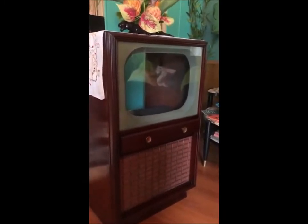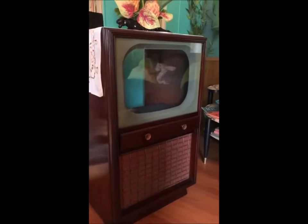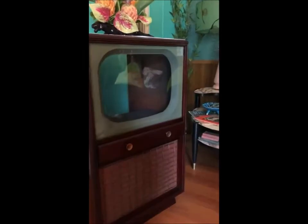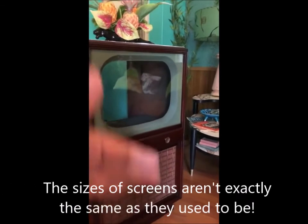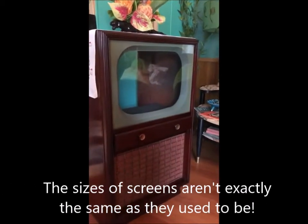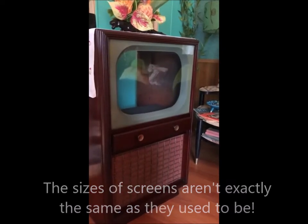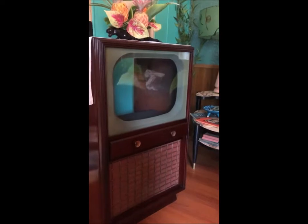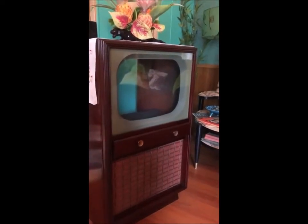I put my VCR and DVD player combo right in there, and I've been looking for a flat screen TV to go in it. It needs a 17-inch, but the sizing on vintage televisions is much different from modern ones — they're more square versus the more rectangular modern screens. I had a really hard time, but I found an 18-inch flat screen at Walmart, which was amazing to find at all.